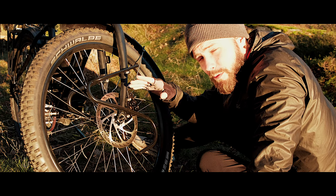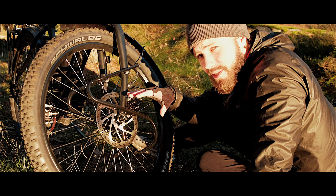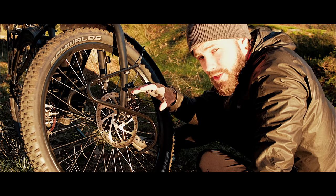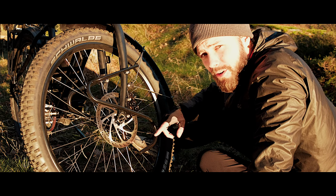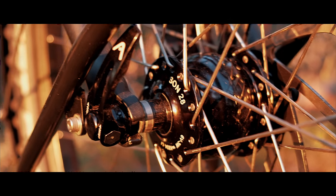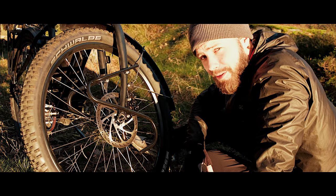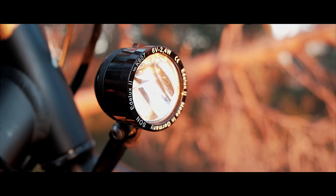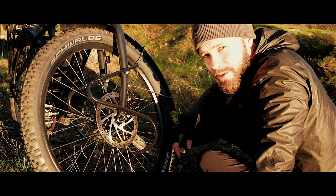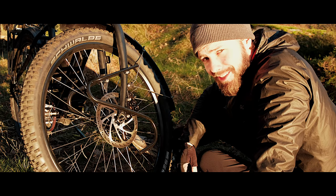Both front and back wheel have a staggering 36 spokes. They're handmade and fine-tuned to perfection at the Santos headquarters. In the front they all connect to my Son 28 dynamo hub, which fires up all my electric stuff on the bike — the front light, the rear light, and the stem cap charger from Cycle to Charge. I just plug in my USB and charge my phone while cycling.